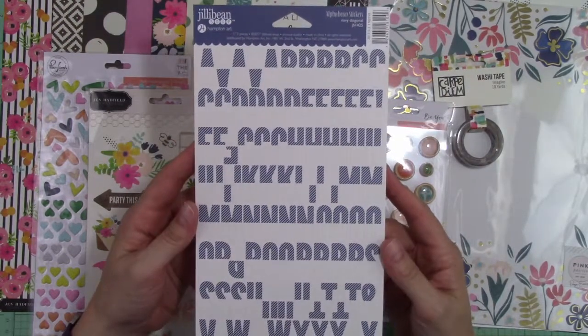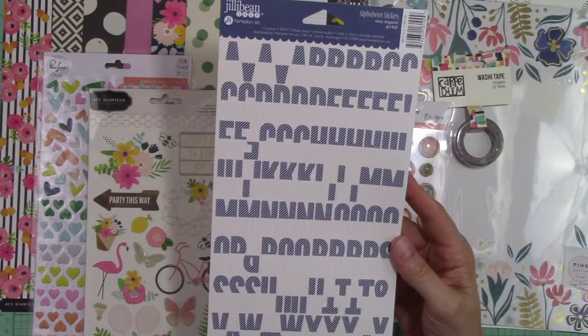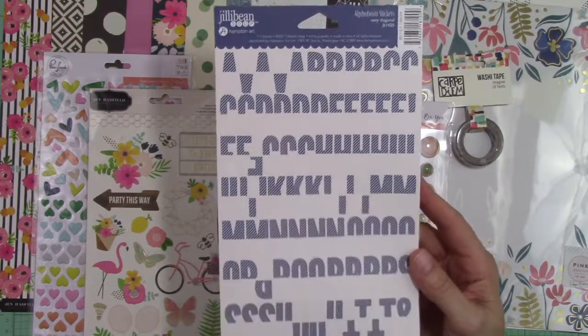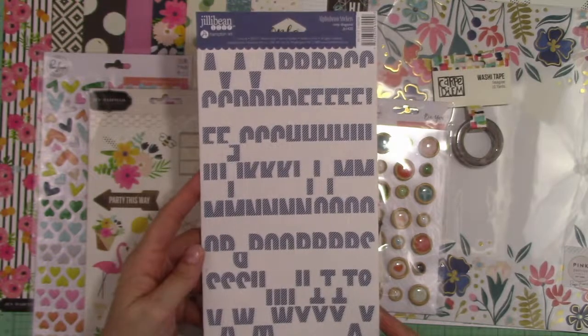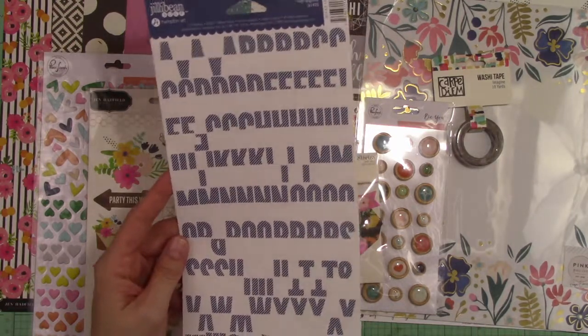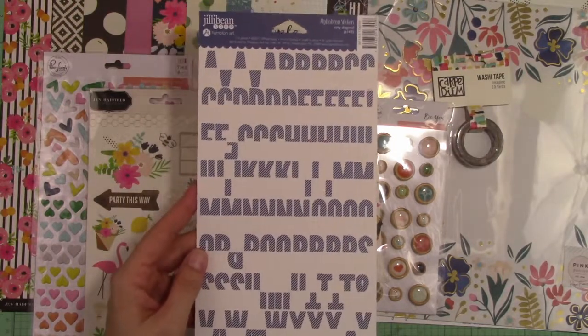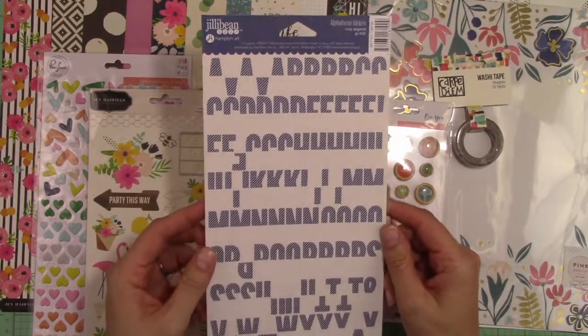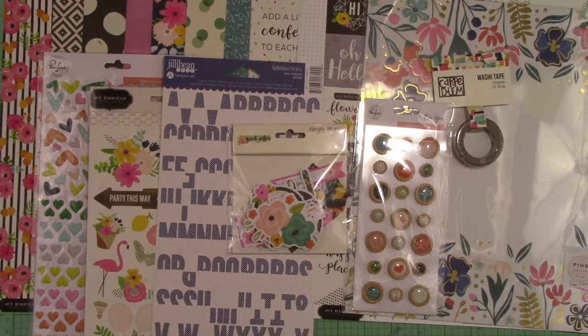One of my favorite things in my kit is the alpha bean stickers from Jilly Bean Soup called Navy Diagonal. If you look closely, the tops of each letter have a navy and white diagonal stripe and the lower half looks like it was dipped in white paint. You get a really nice look for titles or subtitles. These are a nice beefy size without being overpowering — a really nice element for pages.